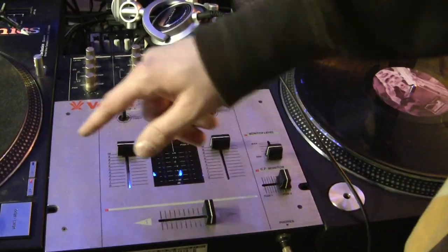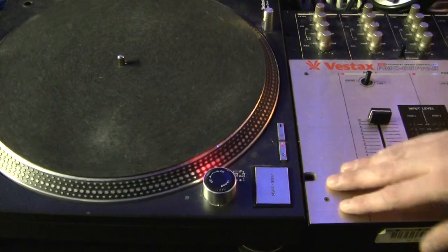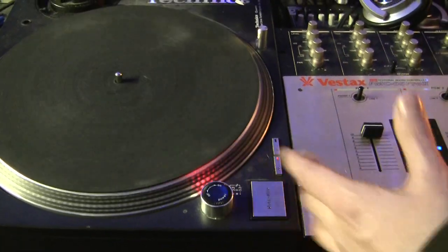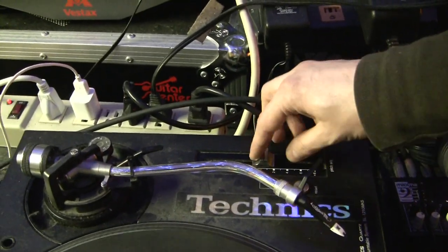On your turntable you have an on/off switch. You have your start/stop switch. You have a 33 and a 45 setting for different speeds for different size records. You have a pitch slider which speeds up and slows down the record.